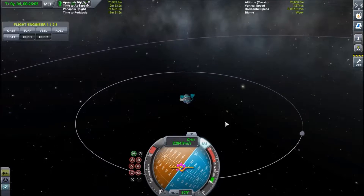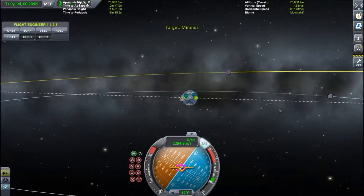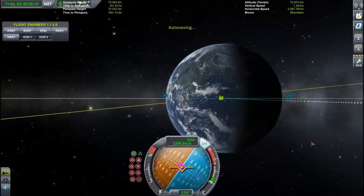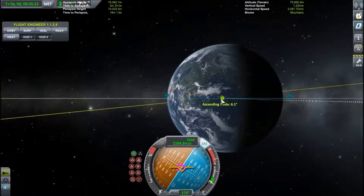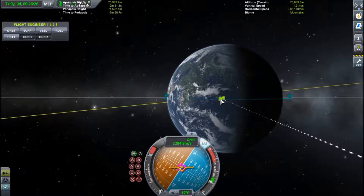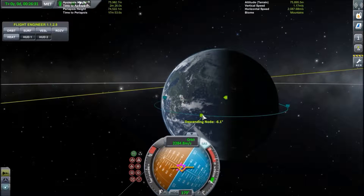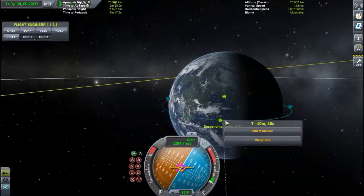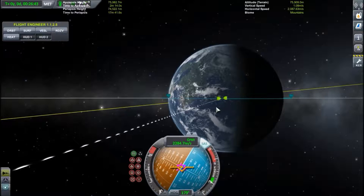The ascending and descending nodes are essentially where your orbits intersect. So if I target Minmus, its orbit is now shown in yellow. The nodes for ascending and descending are where my own orbit crosses the orbit of Minmus. So if you burn in the right direction — either normal or anti-normal — at one of these nodes, you can eventually shift your orbit to be on the same plane as your target, or wherever you're trying to go.